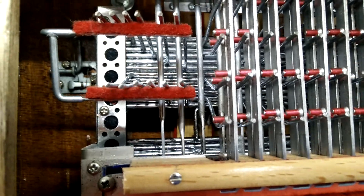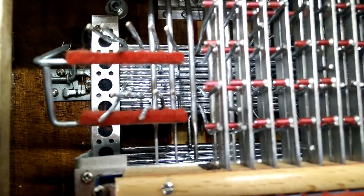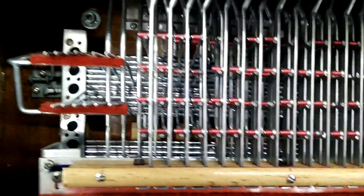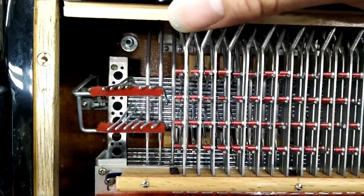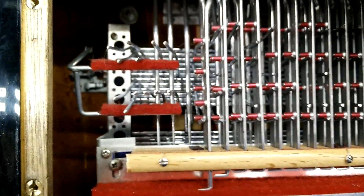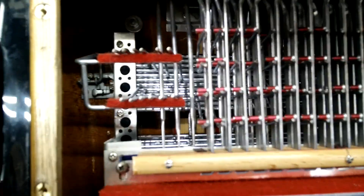That doesn't operate those at all. Major key doesn't operate those at all — it's just the minor row and the following ones. The top row is probably bass single notes, counter bass single notes, and then major chords, minor chords, diminished. That makes more sense. So those are all single notes, and those are all single notes.